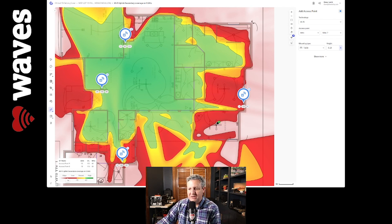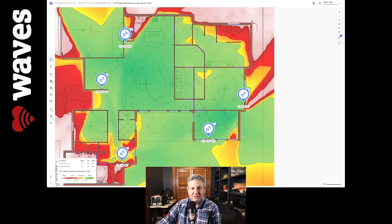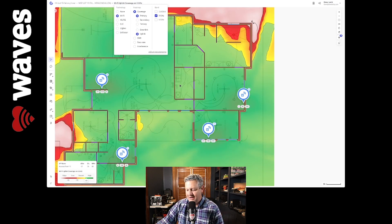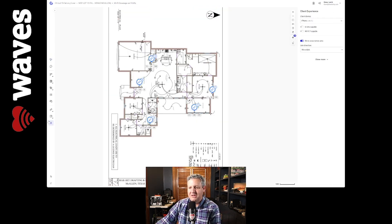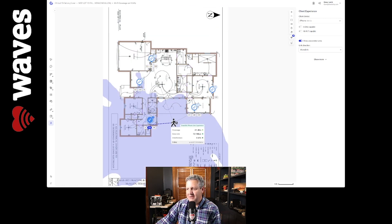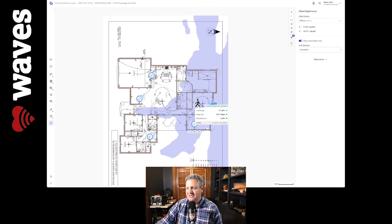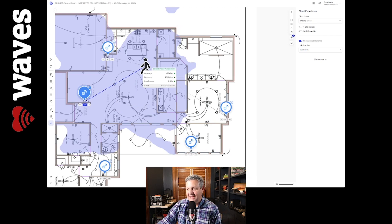I want to add one more to bulk up that secondary coverage for the back area of the house, so if you're walking from the pool inside, you're taken care of. Right here in the sunroom, I'm going to add another AP. Now you've got really good secondary coverage throughout the house, which means as you move around, you're not going to worry about your cell phone signal or call dropping. Our primary uplink and downlink coverage look stellar. And if we want to check it, we can use Hamina's roaming person tool — zoom in and see which access point you're handed off to as you walk through the house, whether you're at the pool, in the bedroom, or anywhere else. It shows primary, secondary, and even tertiary coverage.